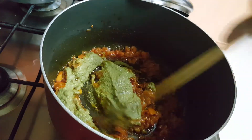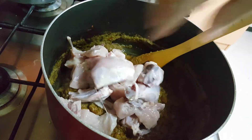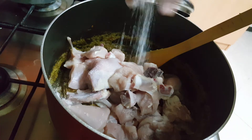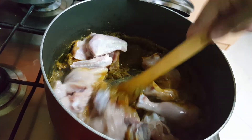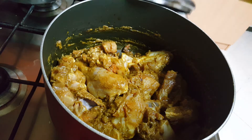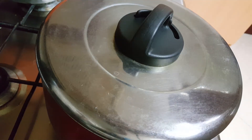Mix it well, then add the chicken pieces and salt to taste. Give it a good mix. Keep the flame on medium, cover and cook for five to six minutes on medium flame.